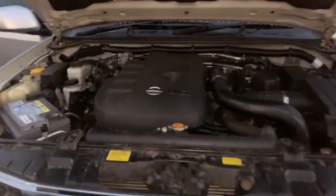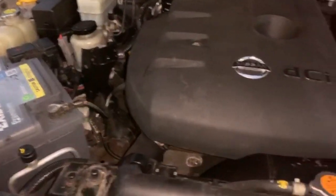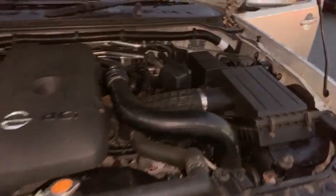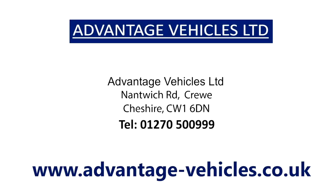I appreciate you can't tell a great deal from the video, but I can show you there's no oil leaks, no rattles or bangs. That's been the subject of the check.